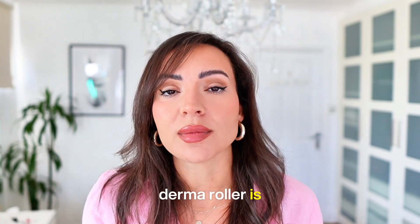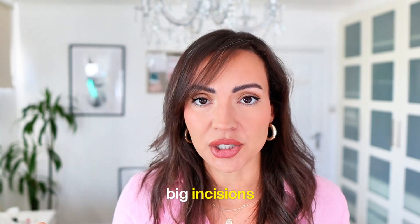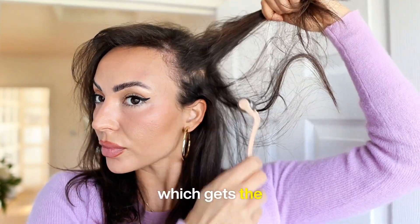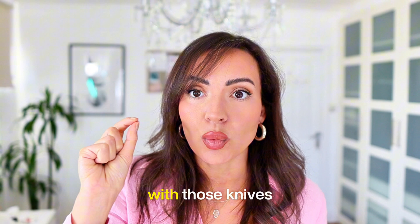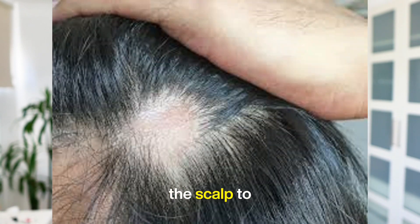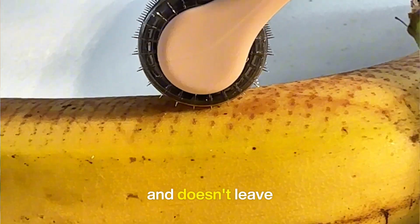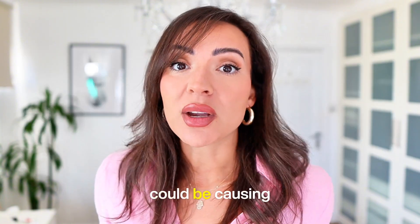The fake needle derma roller is made out of titanium wheeled discs, and those triangular knives create quite big incisions. The whole point of micro-needling is to create trauma to the scalp — micro injuries — which gets the blood flow going, oxygen, IGF-1, and hair growth factors. But if you are using a fake needle derma roller with those knives, you're creating a larger incision, which has more likelihood of causing irreversible scar tissue and damage to the scalp. That's why the precision real needle derma roller goes in one precise point and doesn't leave that tram-track scarring. It's called micro-needling, not micro-slicing. There is a difference, and it could be causing you lots of damage.